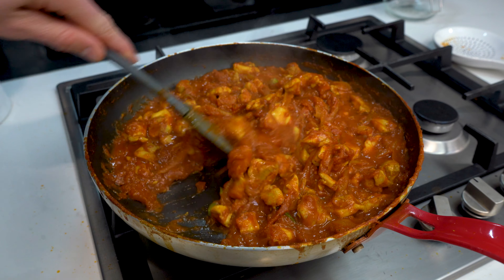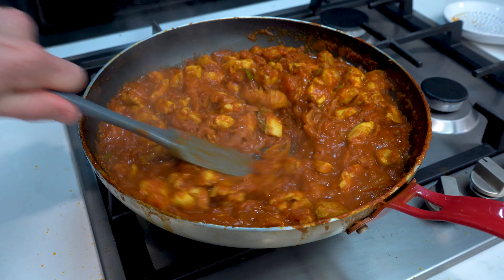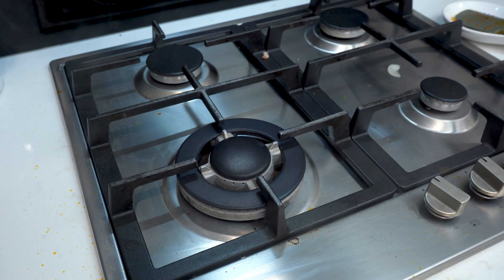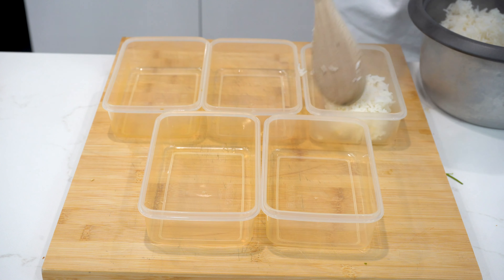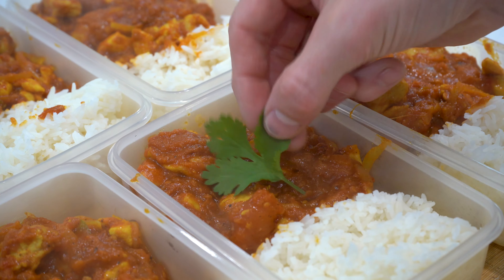Back to the chicken karahi. Once the sauce is reduced so there's a minimal amount of liquid left, the chicken karahi is ready to be served. Taste and add salt to your preferred flavour. Divide the rice over the five containers, followed by the chicken karahi, and finally optionally garnish with a few sprigs of coriander.